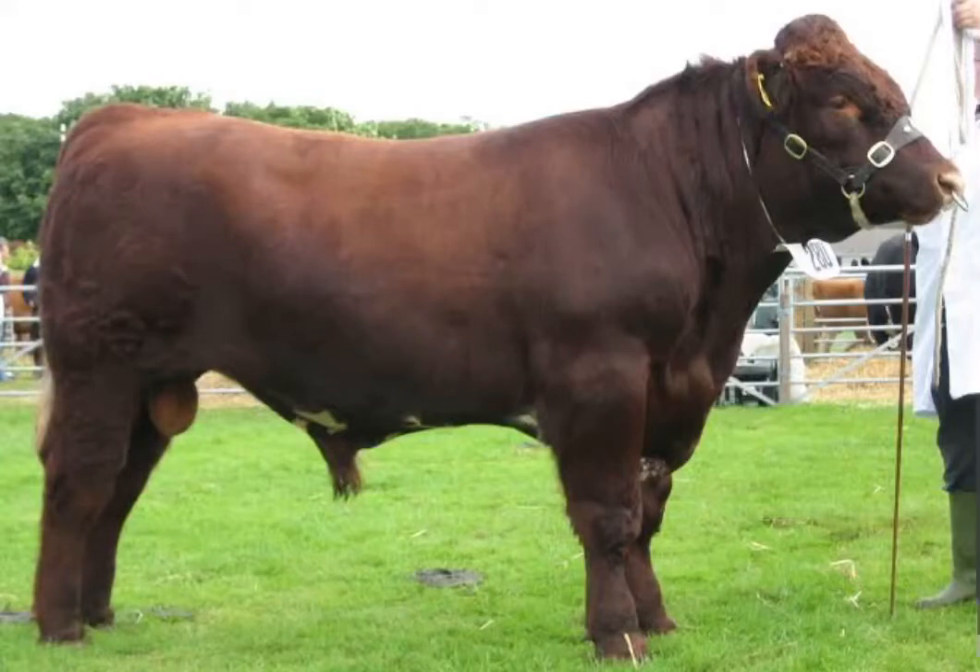The Australian Shorthorns are a cattle breed which originated in England in the 18th century. This breed is a dual-purpose cattle breed as it is used for both beef and milk. They are colored red, white, or roan. At maturity, bulls reach a weight of 700 kg while cows reach a weight of 640 kg.